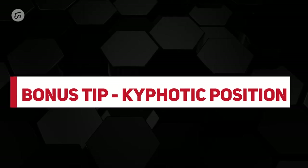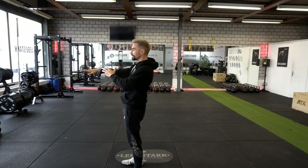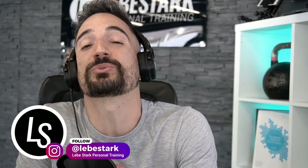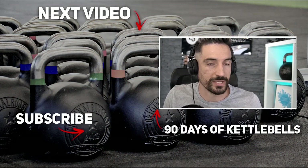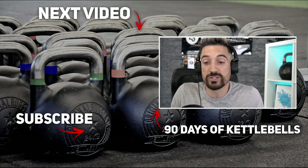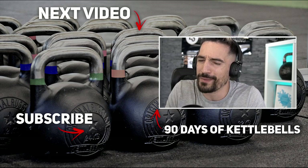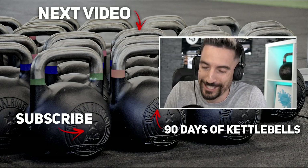Bonus tip: if your upper back engages in a slightly kyphotic position once your hip is extended and you're at the top, that's totally fine. What you want to make sure does NOT happen is hyper-extending the spine. Thank you for watching — if you enjoyed the video, like it and consider subscribing for more kettlebell content. If you're looking for a program that builds you from beginner to slowly advanced over about three months, combined with easy-to-follow nutrition coaching, check out 90 Days of Kettlebells — link in the description, 14-day free trial included.